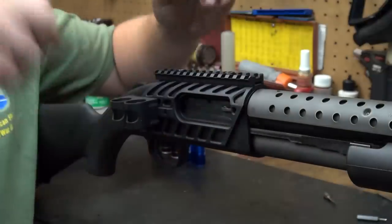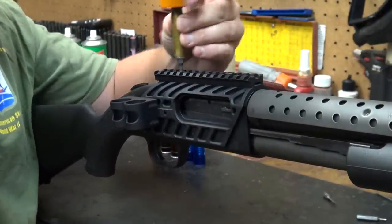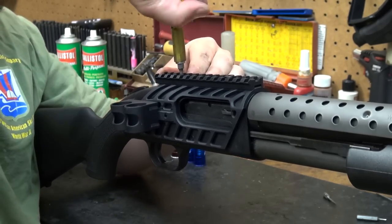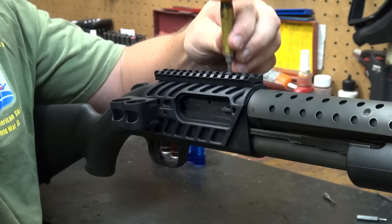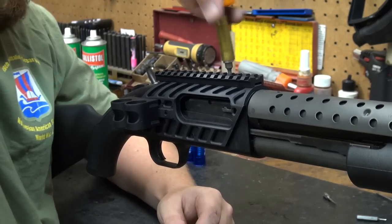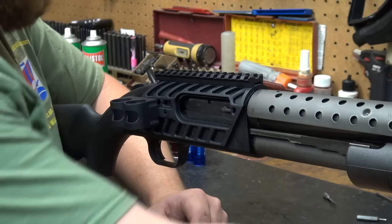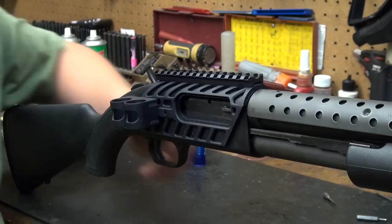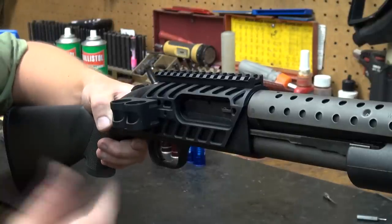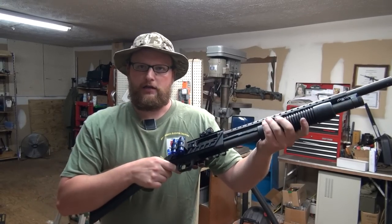The rail just interfaces and drops right on. I hate to have this nice rail on top and not put something on it, so I think we're going to drop a Fast Fire on there. We'll take this thing out to the range in a future video and destroy some stuff with it just to prove the concept. I'm going to get the Fast Fire mounted and bore sighted and then we're going to throw a few shells in here and just kind of practice reloading with it and see how it feels.